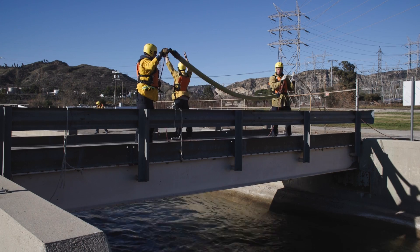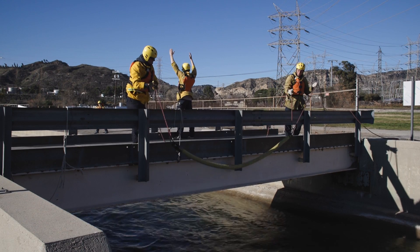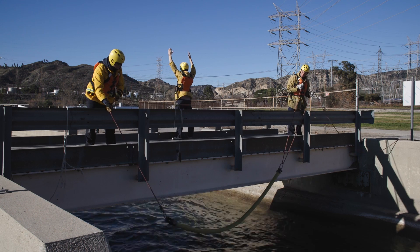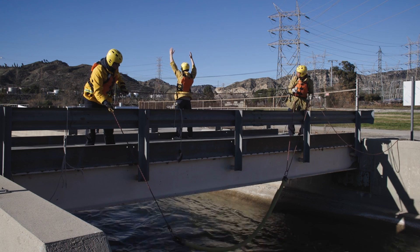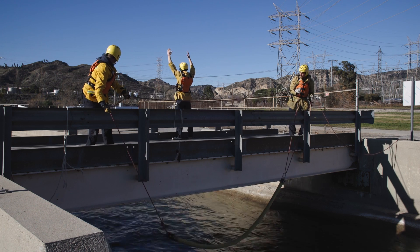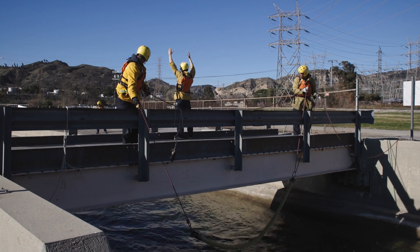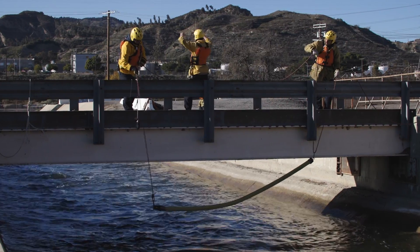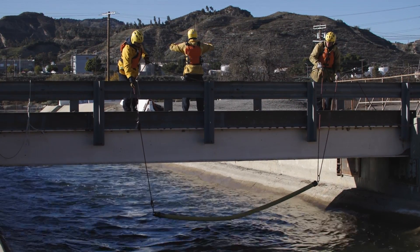The hose can now be lowered into position on the downstream side of the bridge. Communication must be used between the two operators to evenly adjust the rope through the inflated fire hose. The hose operators should maintain proper separation to present a large target for the victim. The team will move with the spotter to adjust based on the position of the victim in the water.